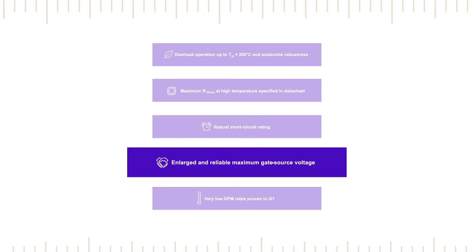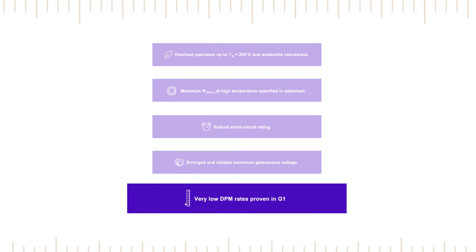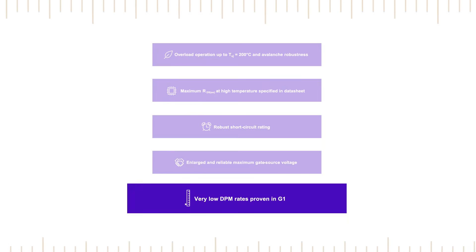G2 devices also offer a 2 microsecond short-circuit rating, have a wider minus 10 to plus 25 volt gate source voltage range, and maintain the very low DPM rates demonstrated by CoolSiC 1200V G1 MOSFETs.